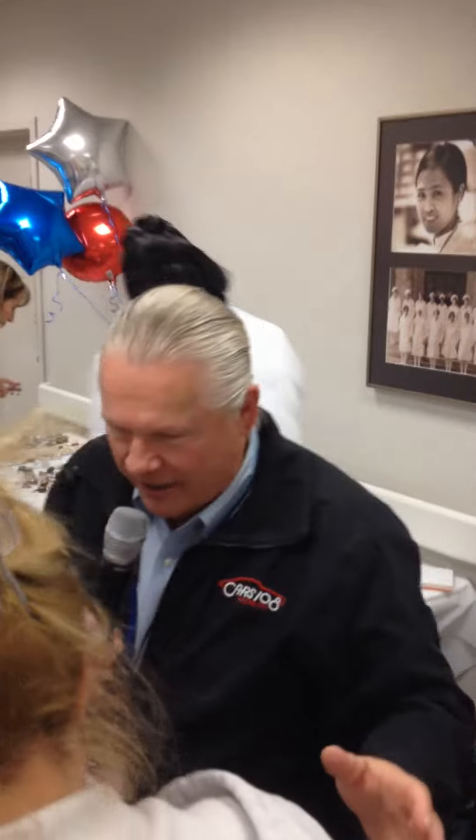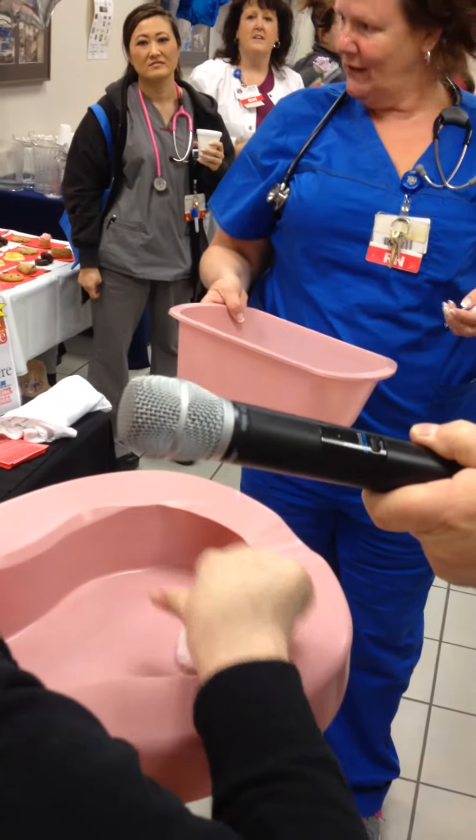All right, let's count the cotton balls here. How many do you have in there? One, two, three, four, seven, eight, nine, ten. And how many do you have in yours? Four, five, six, seven, eight, nine, ten, eleven. Eleven! Very good. Congratulations, ladies.